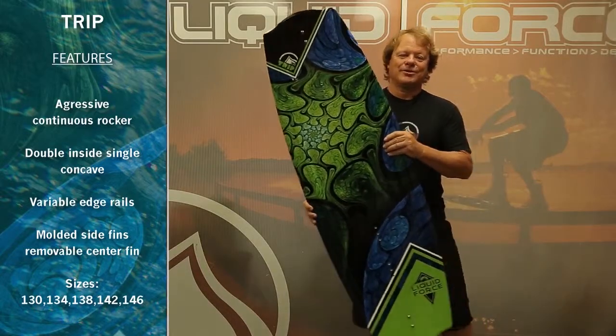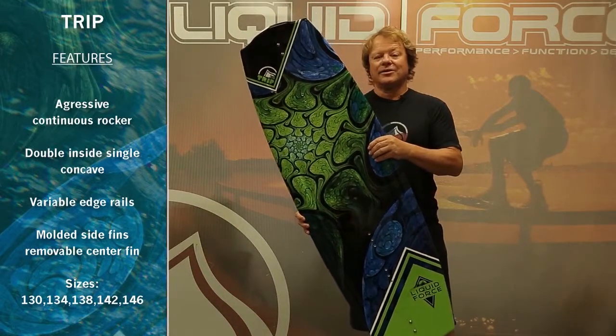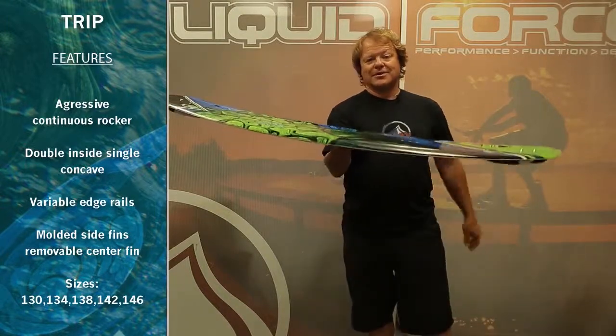For 2014, returning once again the best board for performance and value in all of our line — in fact the whole wakeboard industry — the Liquid Force Trip.